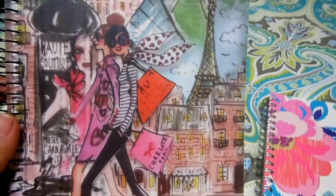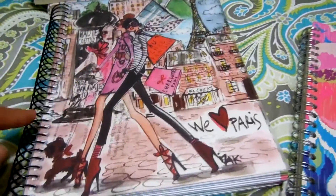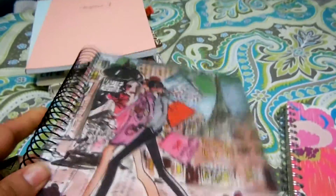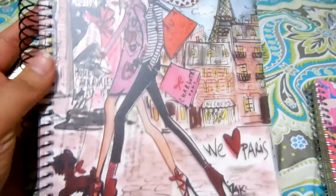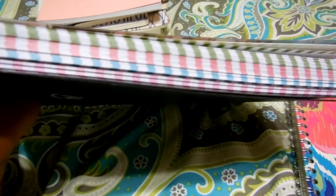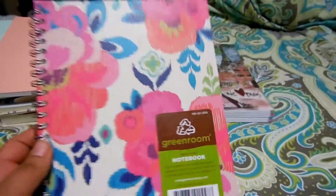These two are from Target too and they're more like a notebook, not really a journal, but I really really like them so I decided I'm gonna use them as journals. I usually don't like to journal on this type of notebook, but I'm gonna try it because I really like them. They have different colors, like flying colors, so that's gonna be fun. It's quite big. This one I really really like — pink and blue are my favorite colors — and it's really flexible, I think it's gonna be fun to journal on this one.